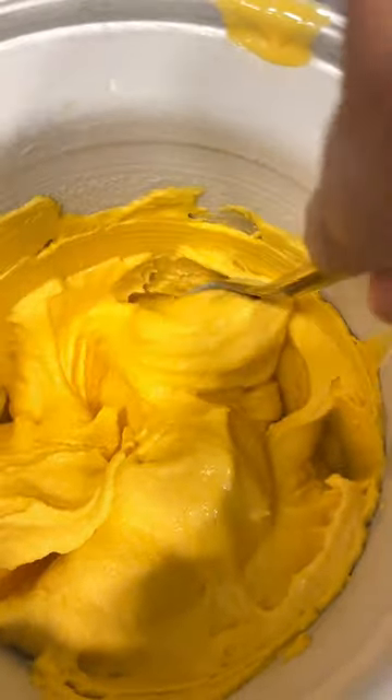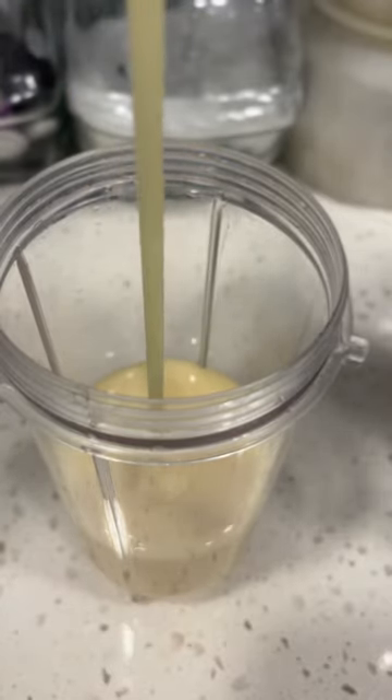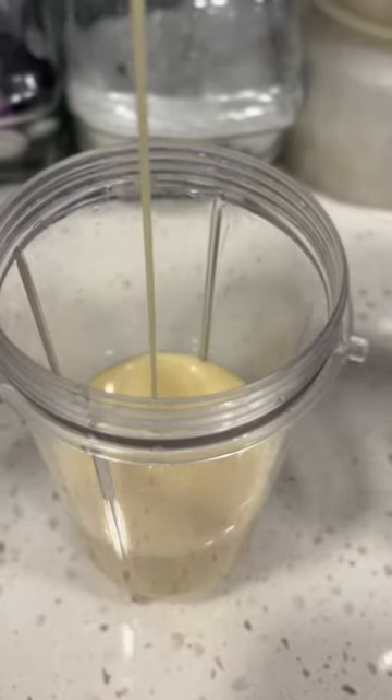I do use an ice cream maker to make it. Ice cream makers are now easily available. You can buy one online or you can go to the shop and buy one, or you can hand churn the ice cream.